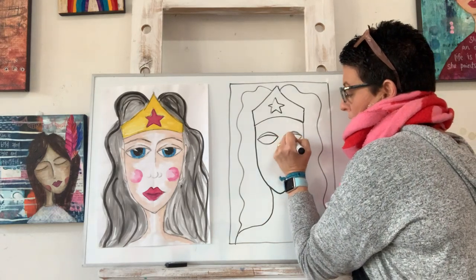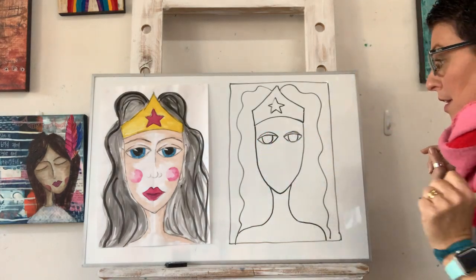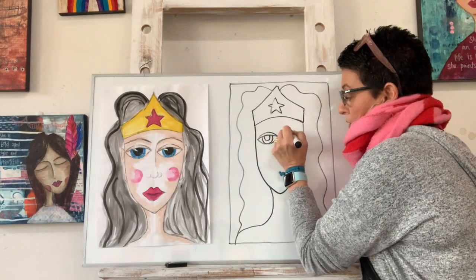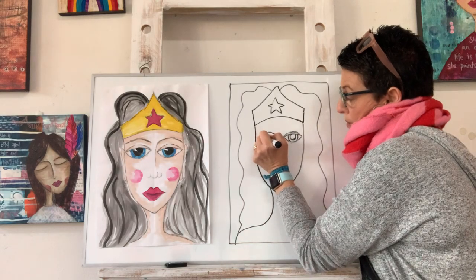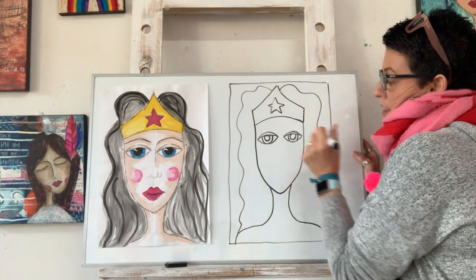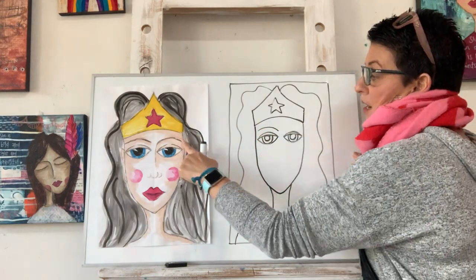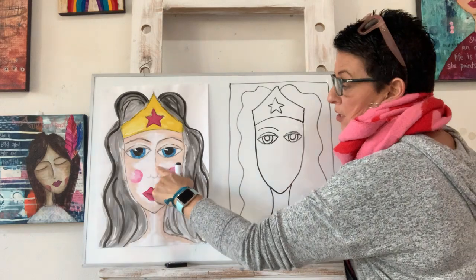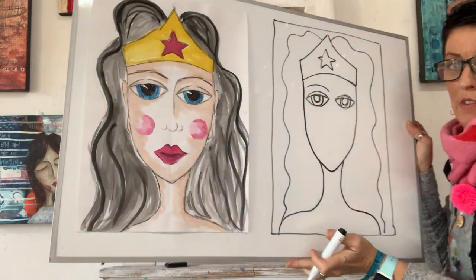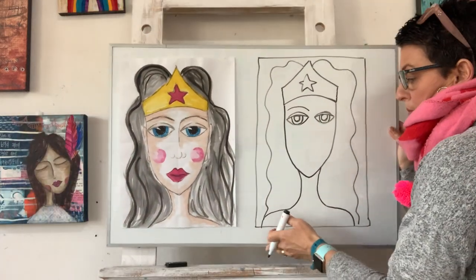I'm going to fill her eyes with a U shape because that's going to be her pupils — we want to do one on each side, and then another U shape. It can be a circle if you need it to be a circle. One eyebrow over. And then this eyebrow connects to her nose line. Can you see her nose line doesn't come all the way down to touch the tip of her nose? I want you to leave a gap as well.